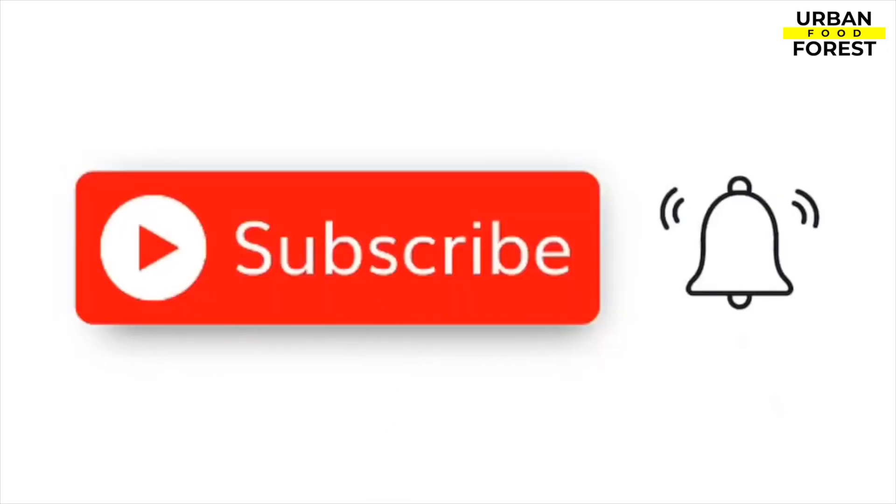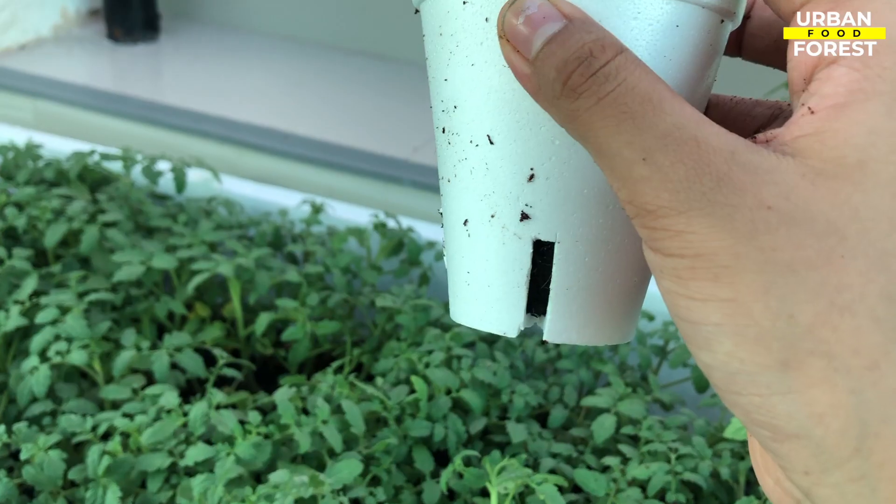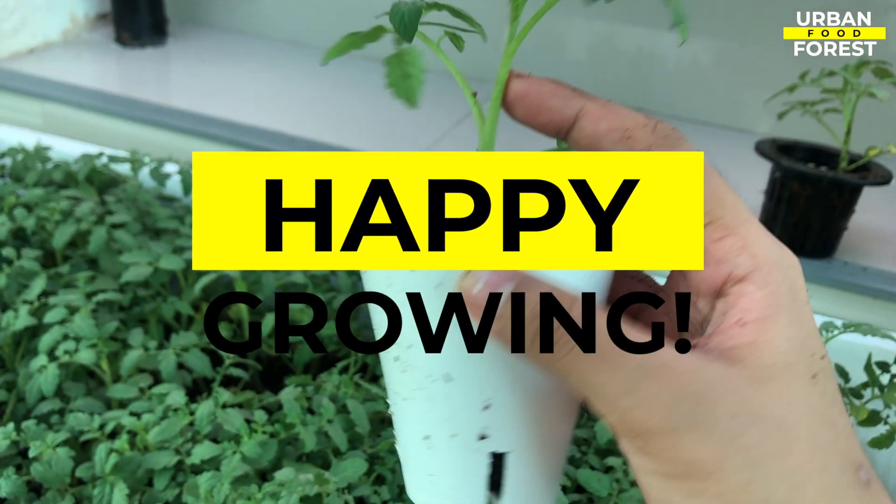Be sure to hit the subscribe button and turn on notifications to be the first to know about our new video uploads. Happy growing!